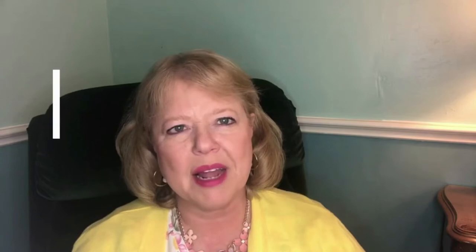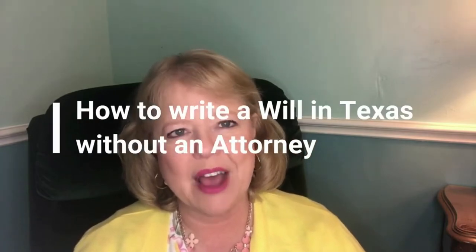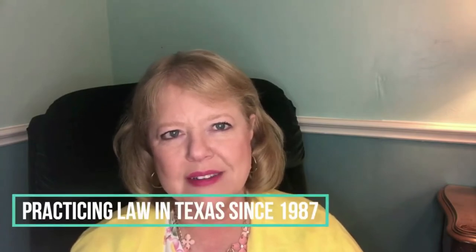Today I'm going to talk about how to write a will in Texas without an attorney. My name is Laura Hurd, and I've been practicing law in San Antonio, Texas since 1986.